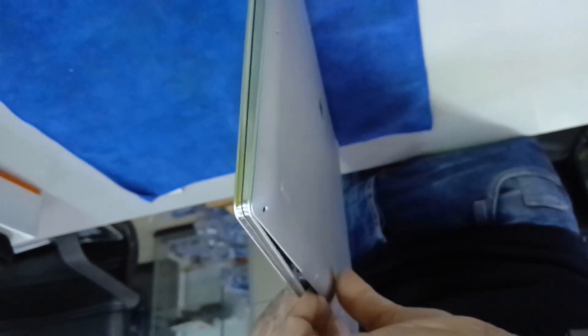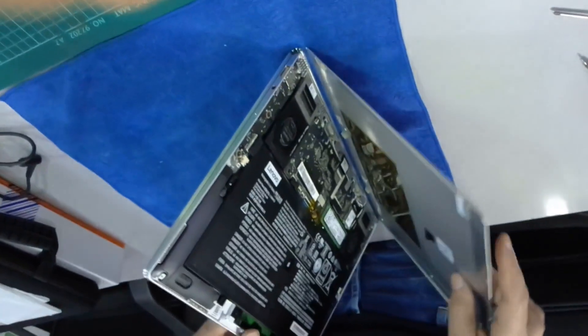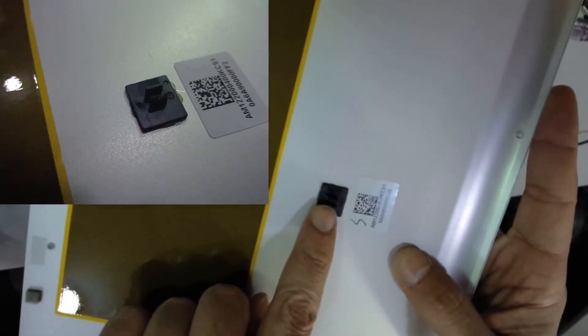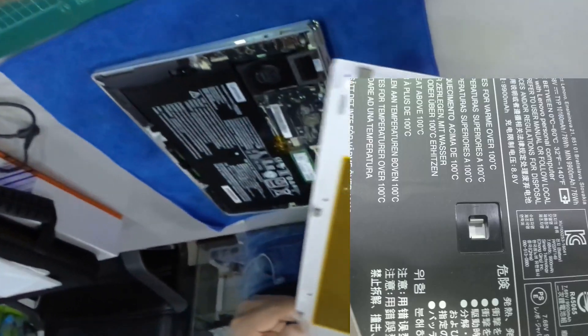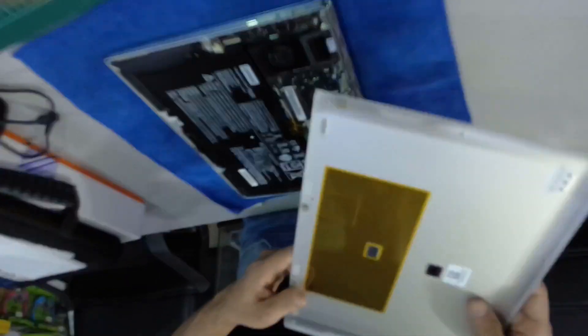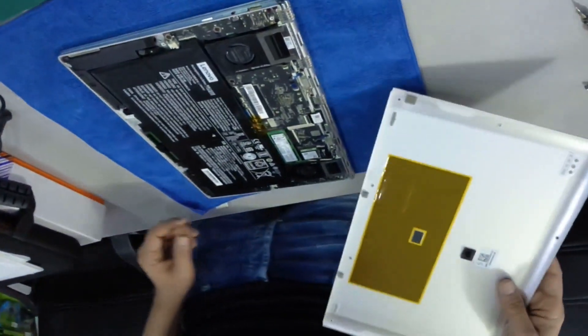You have to use a little bit of force. This clip is holding this side, that's why. Don't worry about that — nothing dangerous. There are no cables, no flat cables on this side.